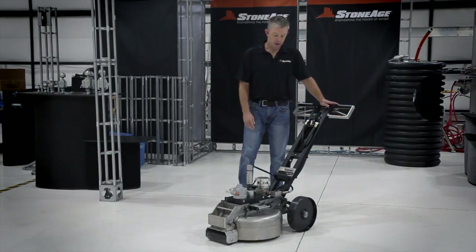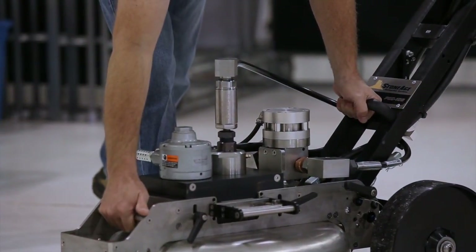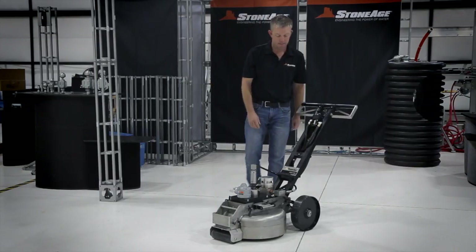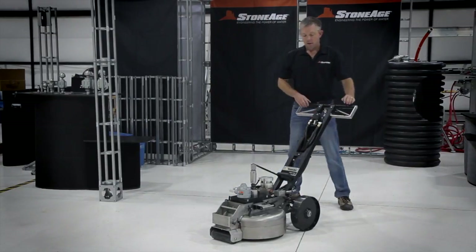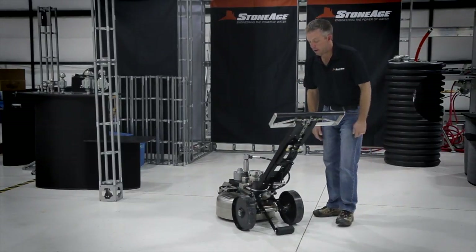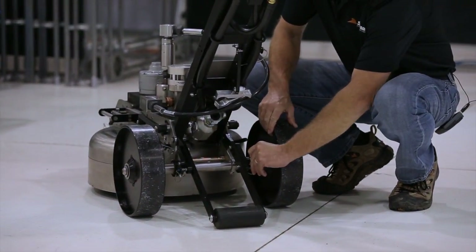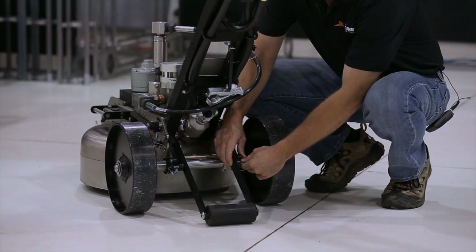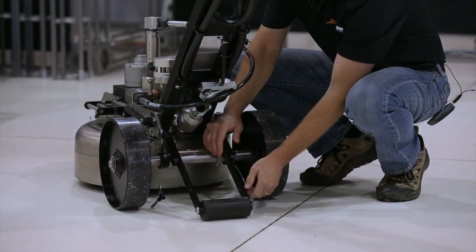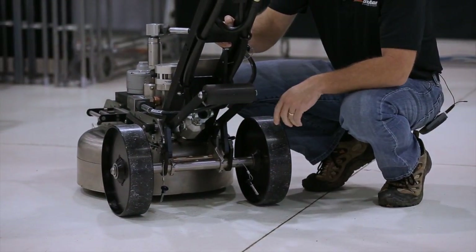Going further through the machine, we've added two handles — one in the middle and one towards the front — for portability, so two guys can effectively carry this machine. We've also added a wheelie bar, and you'll notice this is the first of several times I'll show you that there are no tools required to remove pins. This is all designed for modularity and speed, so the wheelie bar can tuck up out of the way if you don't need it.